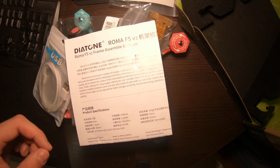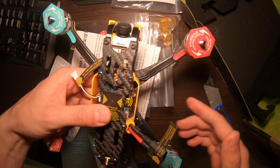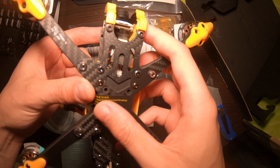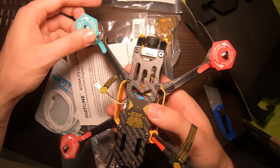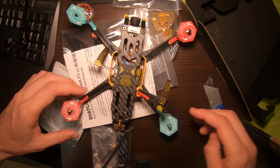If you like this unboxing and want to see me fly this ROMA F5, just hit the notification bell and subscribe. Thanks for watching — like the video, share it, comment, whatever you like. Thanks!